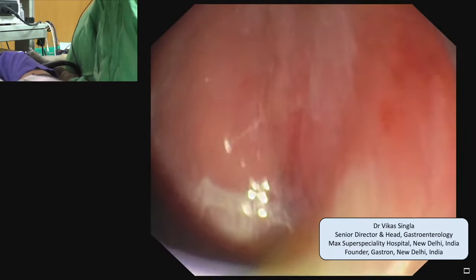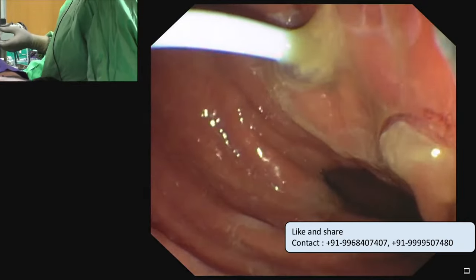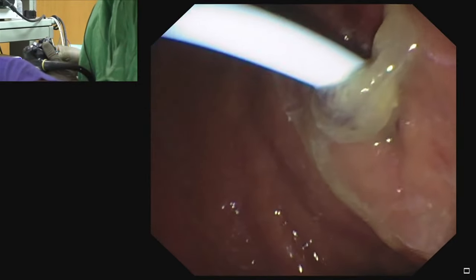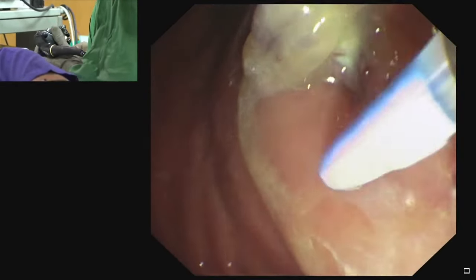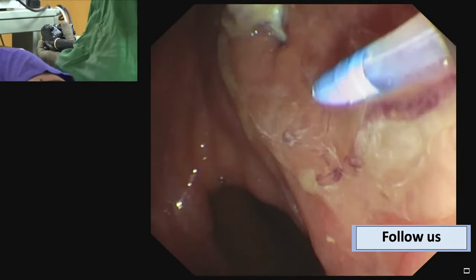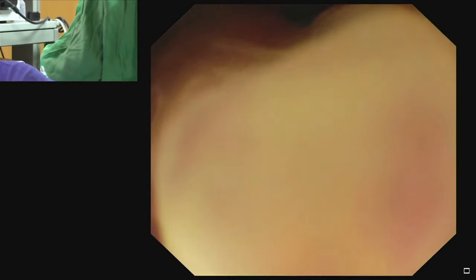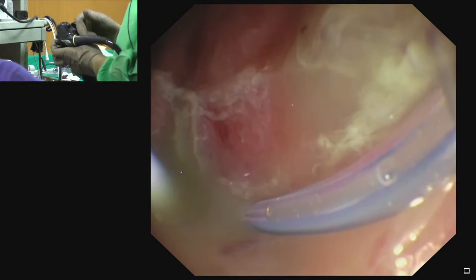We try to go above the previously placed stent. Using the elevator and the left dial on the side-view endoscope, we are able to enter the fluid collection. As soon as the cannula enters the fluid collection, a gush of fluid is seen, confirming the cannula has gone in the right direction.